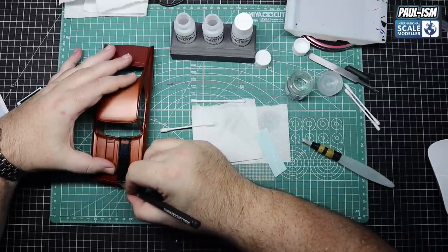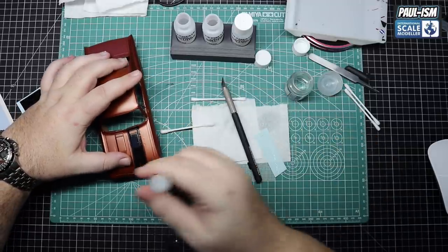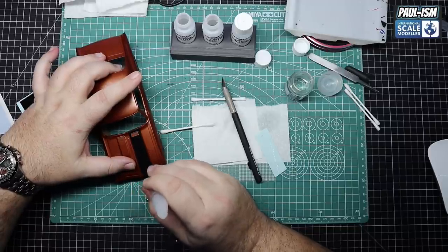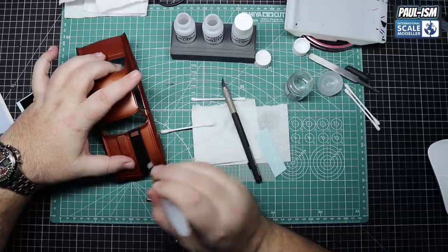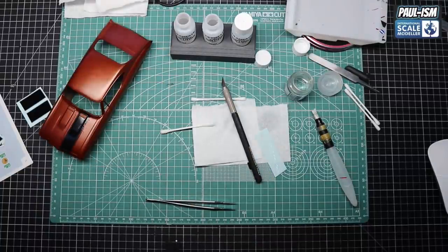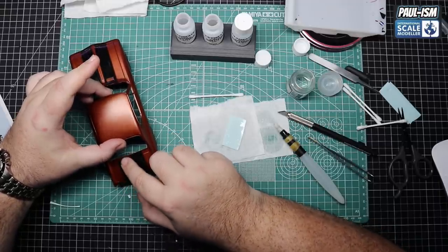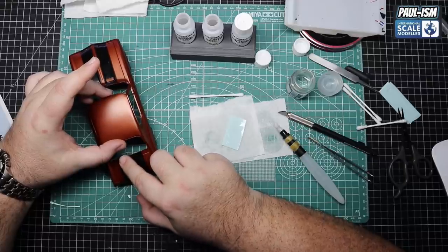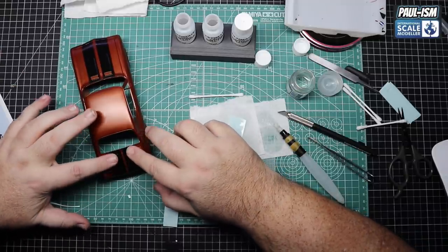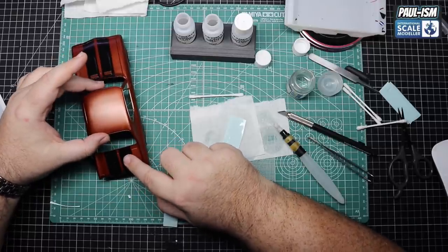Don't let the decal solution pull - keep working on it to get all the creases and imperfections out. After that's dry, cut the bonnet edge where the decal carries over it using a brand new blade. Use your water pen with normal UMP solution just to push the edges over. Once you're happy let it dry fully and set in place. On to our rear decals now - the other front decal is on as well. I think the black and copper go together really well, so happy I chose this combination. Make sure these are evenly spaced apart using the front as reference.